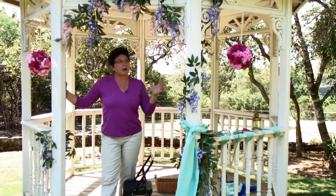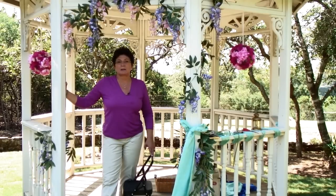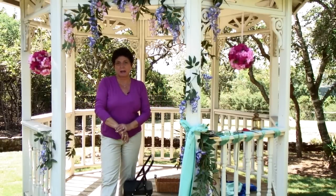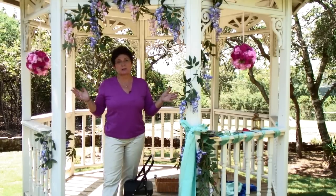Now, I don't have a trellis — I'm standing here in my gazebo. A trellis is a little bit different from a gazebo, in that it is a freestanding form that you walk under and usually is made of lattice panels and is more of an archway than a structure such as this gazebo.